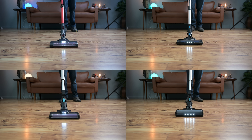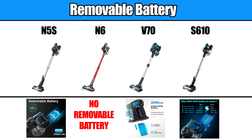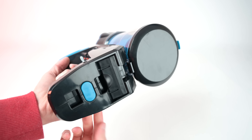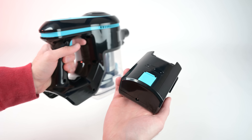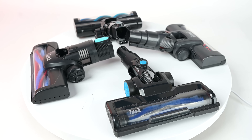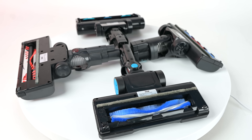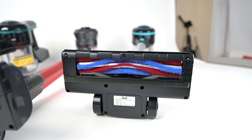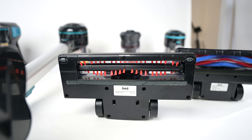For example, they all have LED lights, and all but the N6 have a removable battery, though the number of LED lights and the type and size of removable battery are a little different. Also, although their floor heads seem similar at first glance, all of them have different designs, with different brushes and different styles of front gates, which can affect how well they perform on various surfaces.